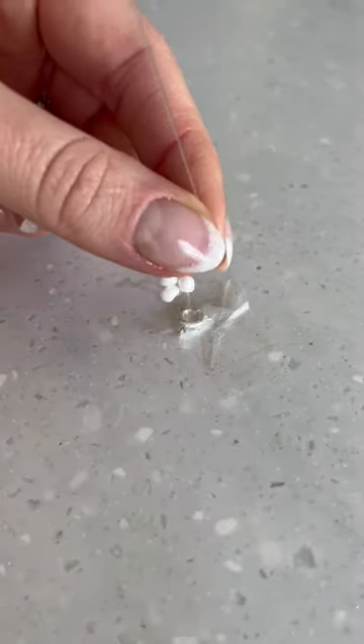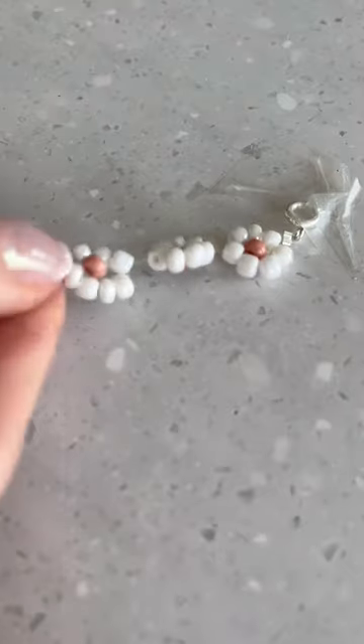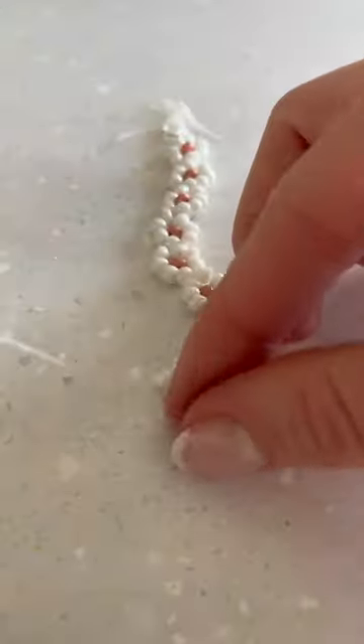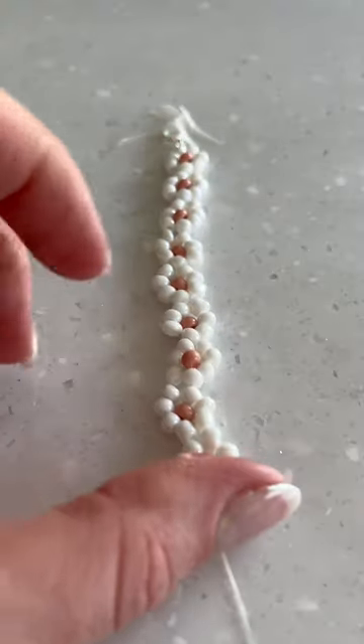I'm going to my niece's dance recital and instead of buying her flowers I made her a little flower bracelet. For each flower you need seven of the petals, which are the white beads, and then one for the center, and I'm using a stretchy string.